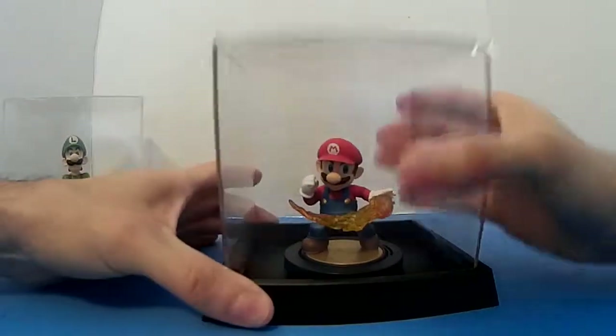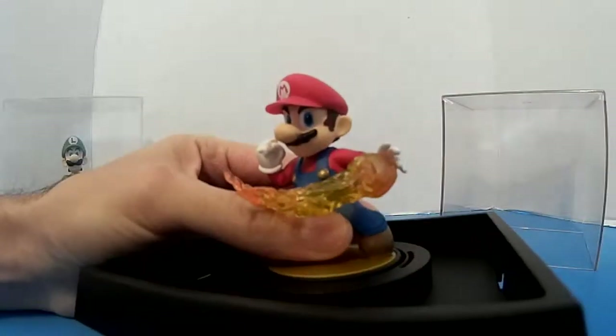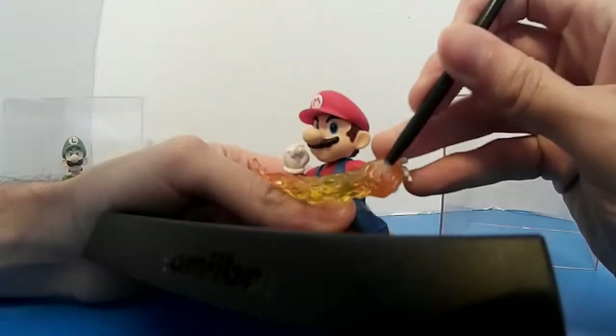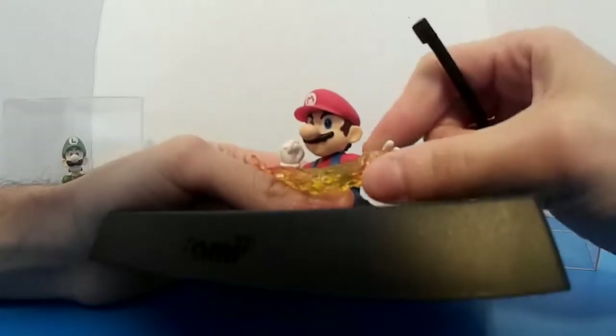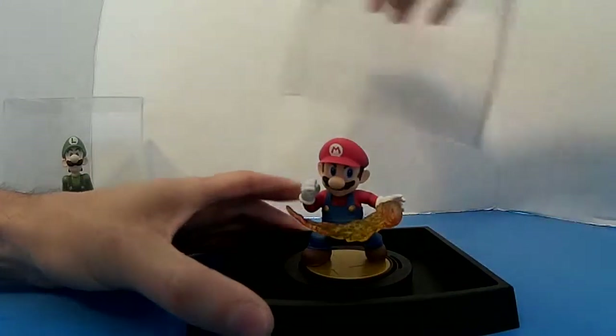Look at what happened to my Mario — I don't know if you can tell with this camera, but his fireball got melted right here because of the heat, and it's a little ruined. That's the Mario one. There are a lot of them so I might replace it.